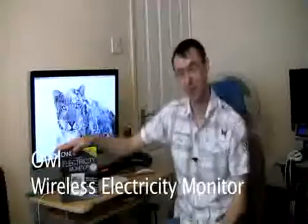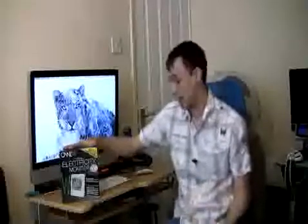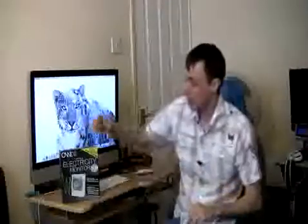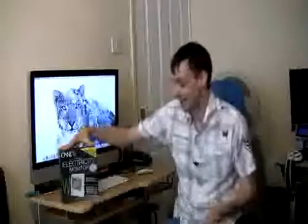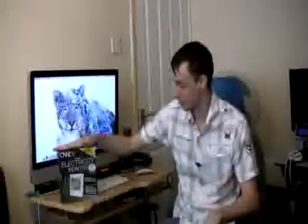Hello and welcome to another review by Best Buy UK tech experts. My name is Wayne and today I am showing you the OWL wireless electricity monitor. What these actually do is they monitor your electricity to show you how much electricity you are using, how much it is costing you, and also how much carbon you are generating. With the help of this, because it monitors all those things, you can actually use these to help reduce your electricity bills and also reduce greenhouse gas emissions which helps out the environment. So all in all these are absolutely excellent to own.